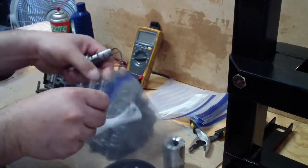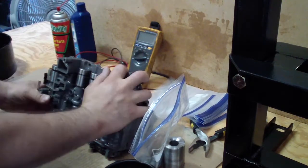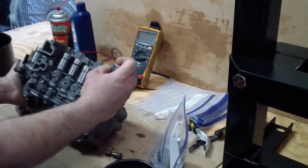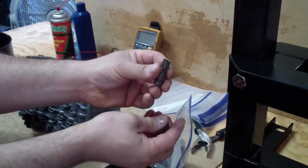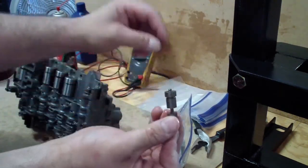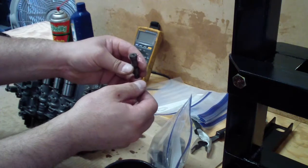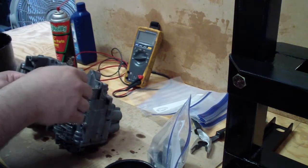One at a time, once we finish with it, we put it in the ziplock bag. Then we take the piston and the spring — they should go like this inside, and then the solenoid will activate them. We clean them, we put them in the same ziplock bag and label them as number one, so then we put all of them back in the same order they came out.